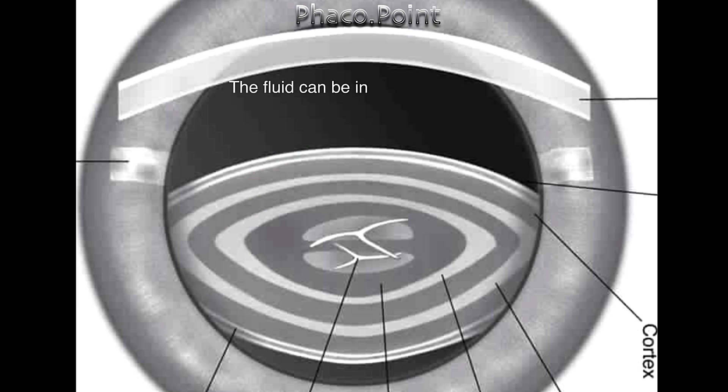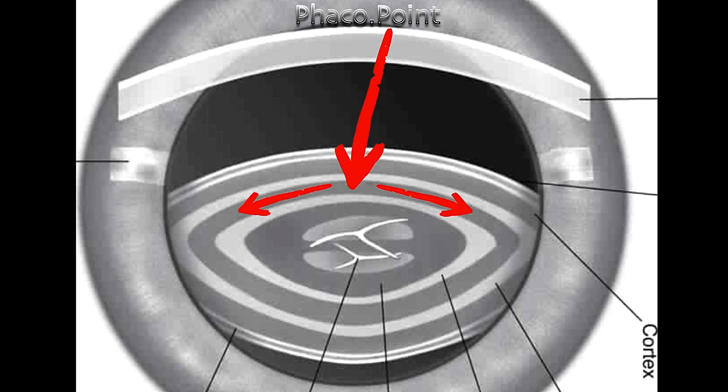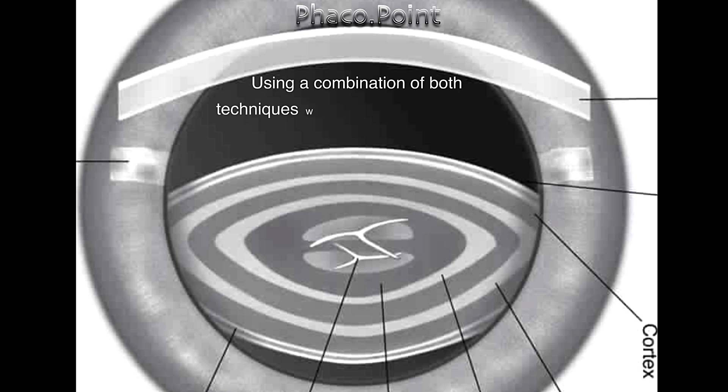However, the fluid can also be injected vertically near the central portion of the lens, so it finds its way through the lamellar plane, as depicted by these arrows. The use of both the circumferential and the lamellar techniques will enable us to have a greater success rate in performing hydro delineation, and let me explain this with certain case examples.